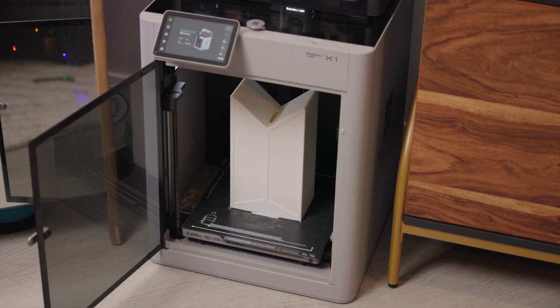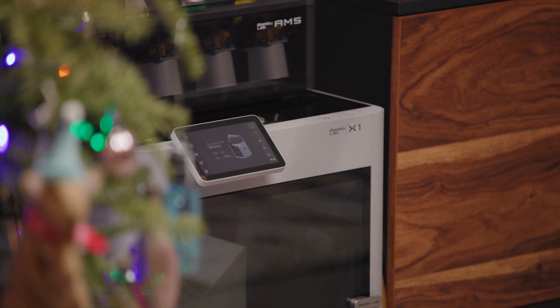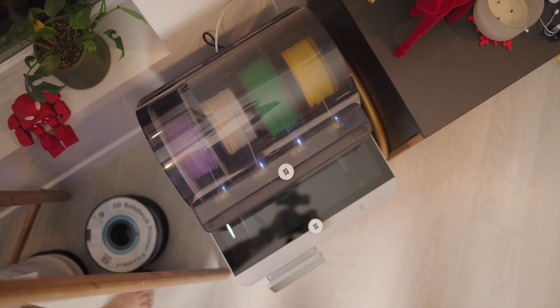You can print taller, thinner stuff a lot easier since the bed isn't swinging your part back and forth. Also, a little bit more specific to me, this is the entire footprint of the printer. I don't have to worry about how far the bed is going to move behind or in front of the chassis. So it's really convenient to just push it up against the wall.